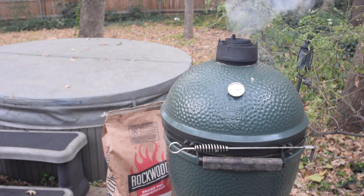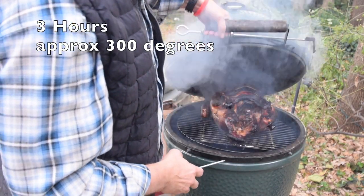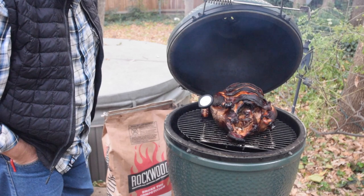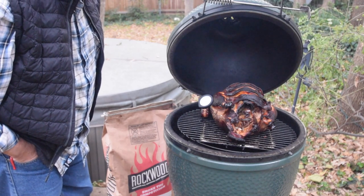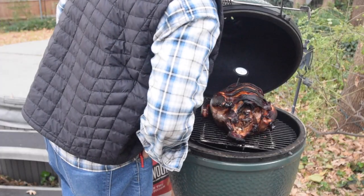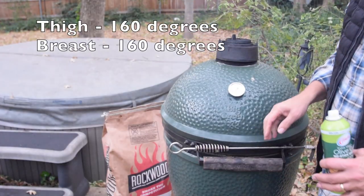We're close to three hours now and we're slightly below 300 degrees. We want around 165 in the thigh. We're using a 15-pound bird, which usually cooks more evenly between dark and light meat than a bigger bird where one area might be overcooked. We're sitting right at 160 in the thigh and just under 160 in the breast, so we'll spray some olive oil on to keep things from drying out and check back in another 30 minutes.